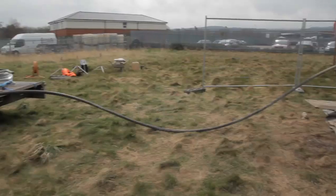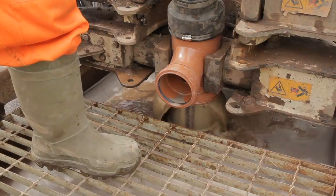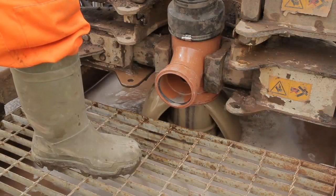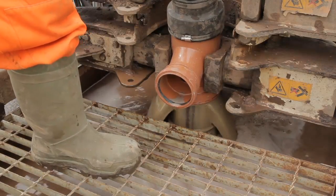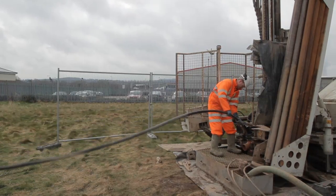As the grout is heavier than water, it displaces the fluids in the borehole. Once the grout fills the borehole, the colour and makeup of the displaced fluids will change to that of the grout at the surface. Once this happens, you've filled the hole, so shut down the pump and withdraw the tremie.